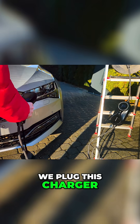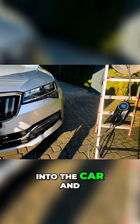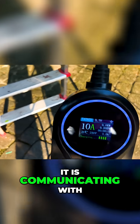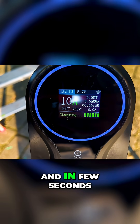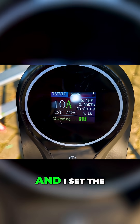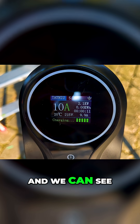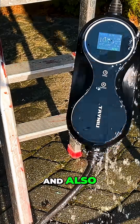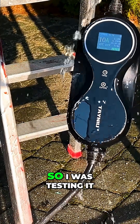We plug this charger into the car and it is communicating with the car and in a few seconds it is starting to charge. I set the limit to 10 amps and we can see it is charging only with 9.9 amps. Also, this charger is waterproof, so I was testing it.